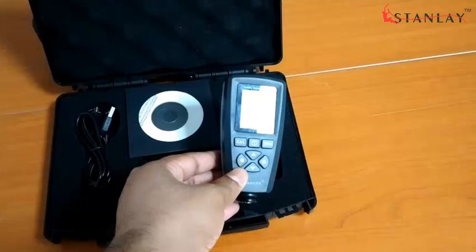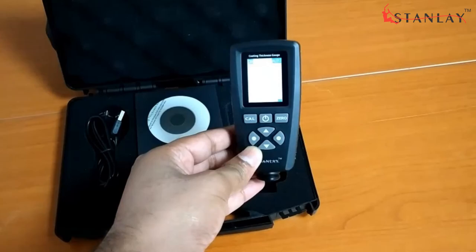Warranty: one-year warranty against manufacturing defects. For any queries, please reach out to our helpline number +91 11 4186000 and sales@stanley.com.